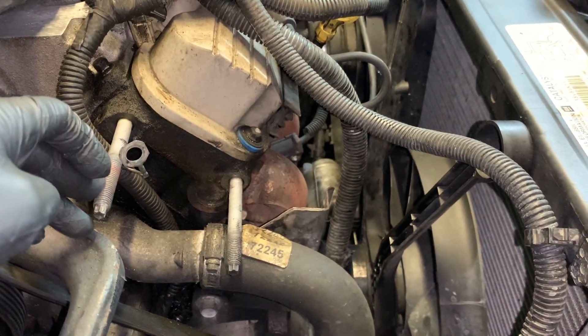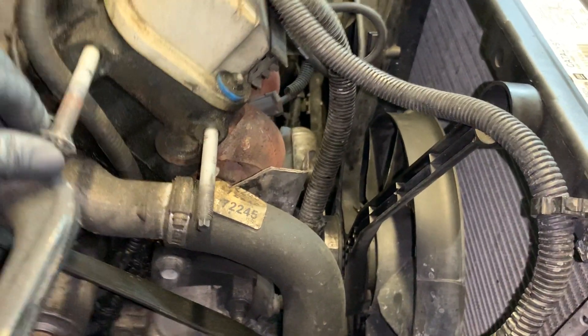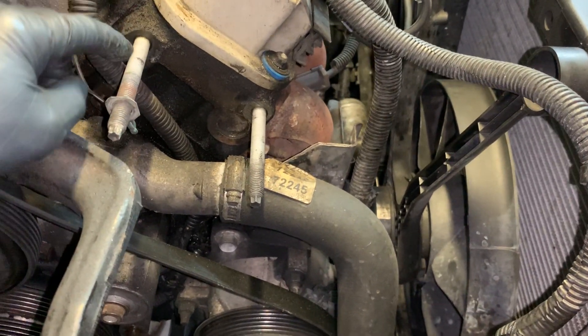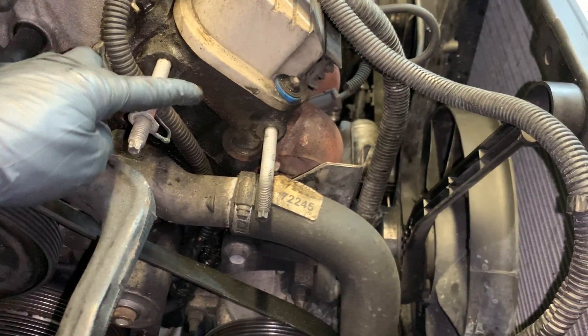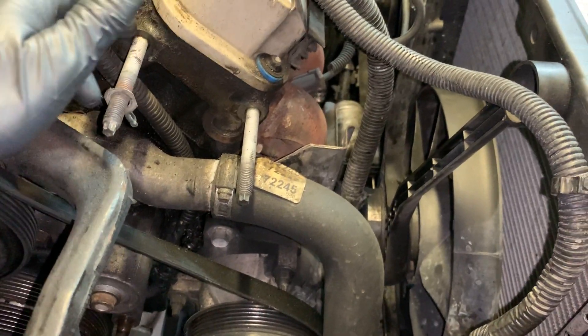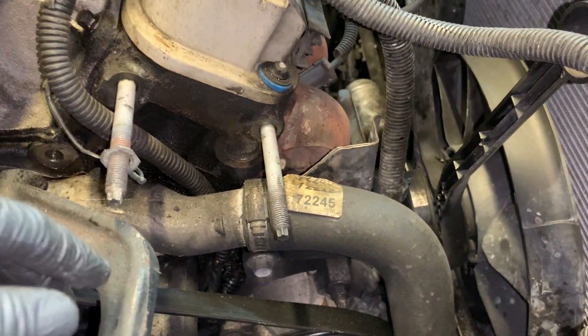The top ones are actually nuts. This had a ground wire grounded here. I'm going to clean the surface — you can see the oil and buildup on there — so that it's getting good continuity. I'll scuff it up with some sandpaper and then put the new one on. The bottom is an actual bolt.